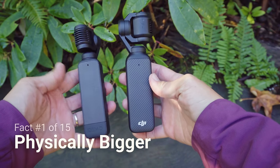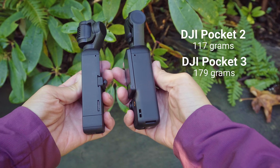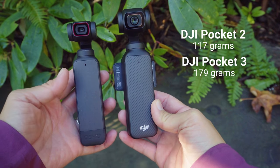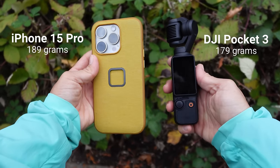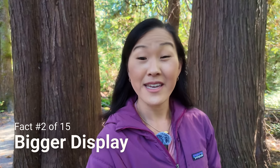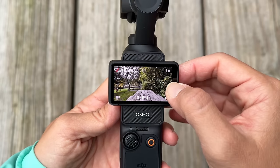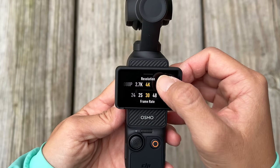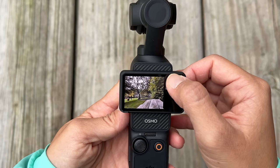The first thing you should know about the Pocket 3 is that it is physically bigger than the Pocket 2. It's still pocket-sized if you have relatively big pockets, but it is noticeably thicker around the handle and also heavier. The Pocket 3 is about the same height as my iPhone 15 Pro, but it's even lighter than my phone. One benefit to the bigger overall size is that the display screen is bigger — the Pocket 3's display is 4.7 times bigger than the Pocket 2's display.